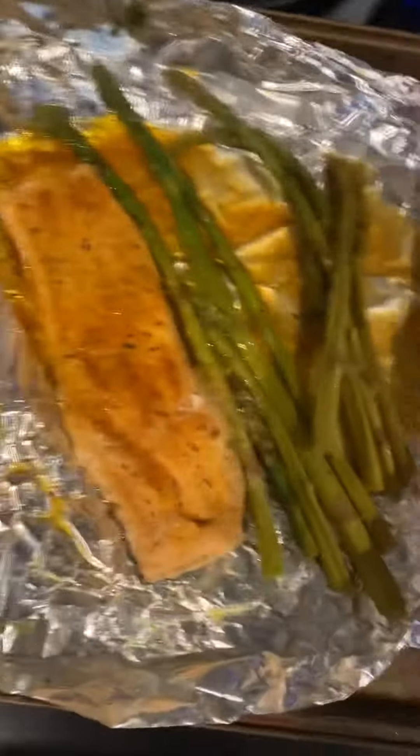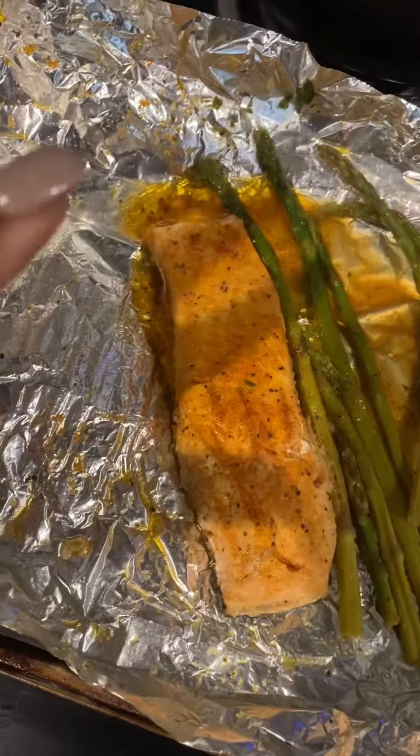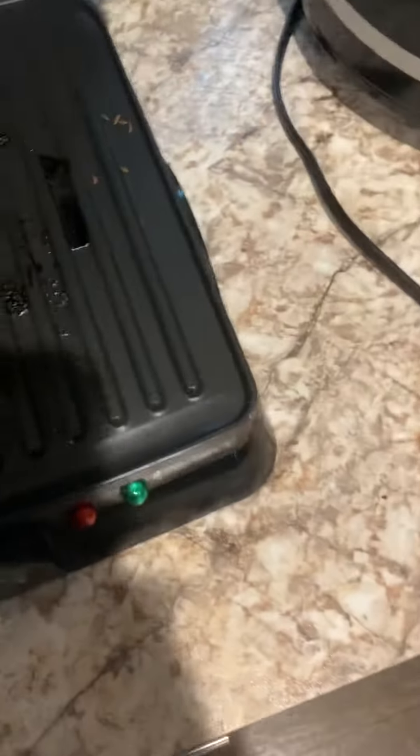Hey you guys, this is my foil packet salmon with asparagus. I sprayed the foil with butter flavored Pam, made four packets, put foil on top and kept it together, then I put it on my little sandwich grill and grilled it.